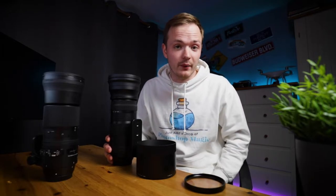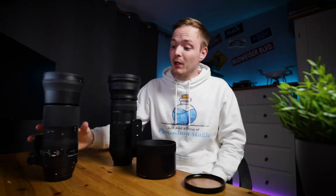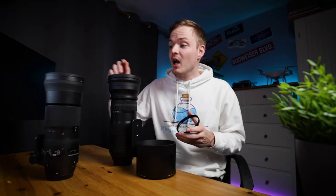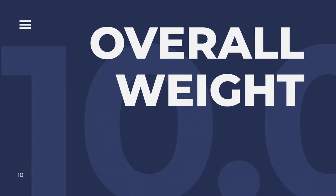Next is filter thread size and cost. The Contemporary has a 95mm filter thread; the Sport has a whopping 105mm thread. A super multi-coated UV filter for 95mm cost me £159, while the 105mm equivalent runs £200-300 depending on brand. If you're on a tight budget, the Sport's larger filter size makes it more expensive to protect. The Contemporary wins this round, as its smaller filter thread saves around £50 or more.